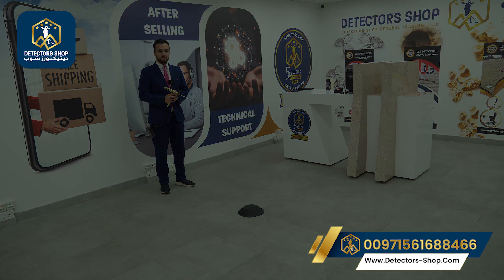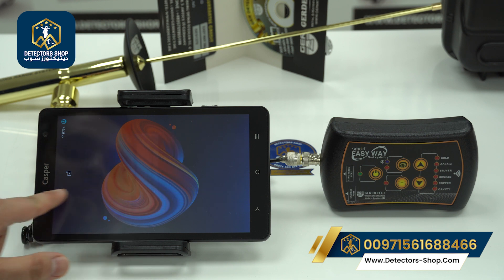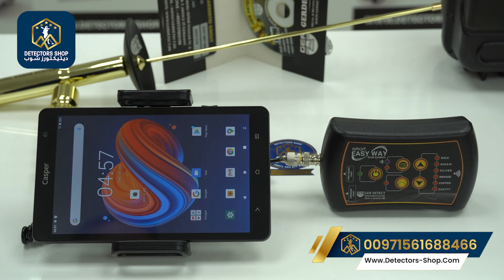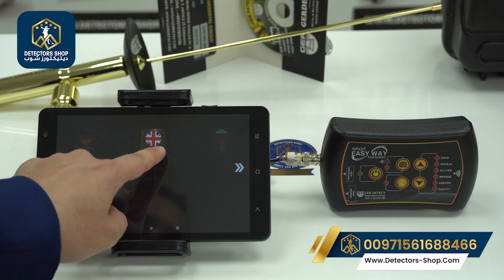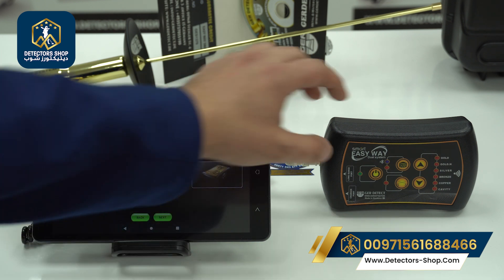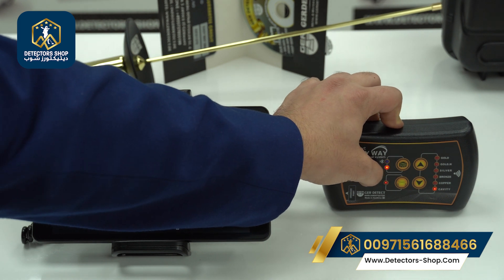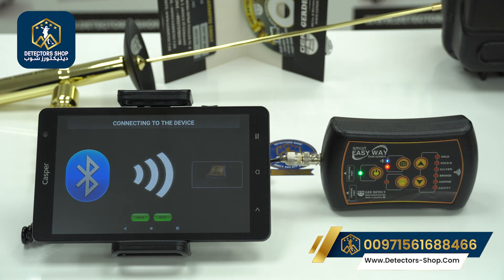Now we'll show you how to use the 3D imaging system. First, turn on the tablet and open the GR 3D View app, then choose your preferred language — select English. Press 'Easy Way,' then turn on the main device, press '3D,' and wait until it's connected.